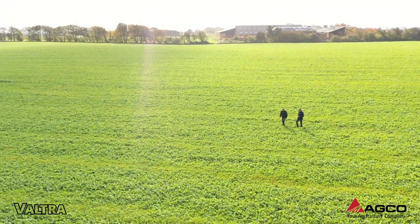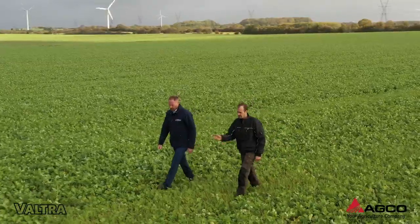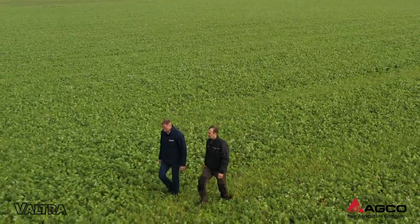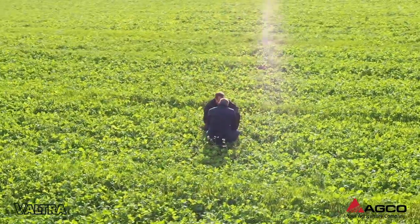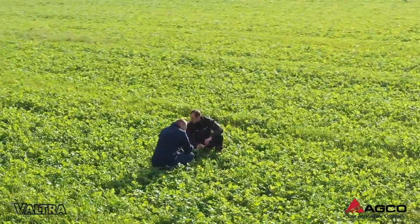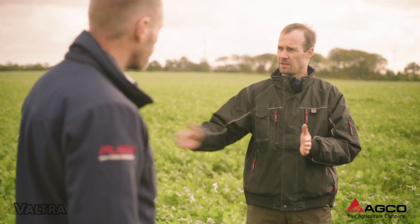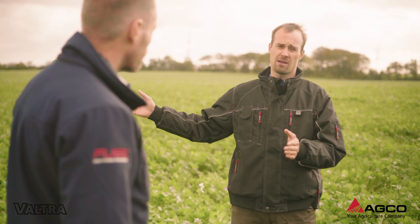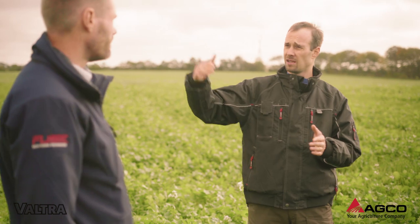We're visiting your fields here today of oil radish, and you've been successfully growing cover crops for at least ten years on your farm. Could you please tell us how do you establish your cover crops, oil radish, here on your farm? When we are finished harvesting in August, we establish these cover crops and they're growing on the field until next spring.